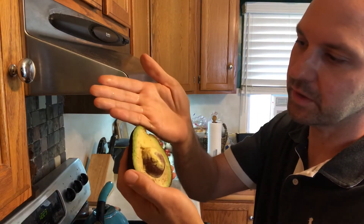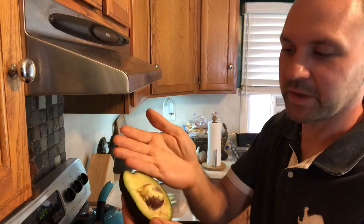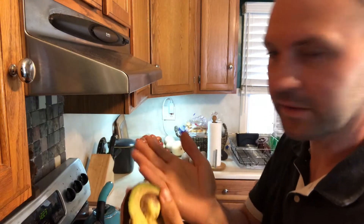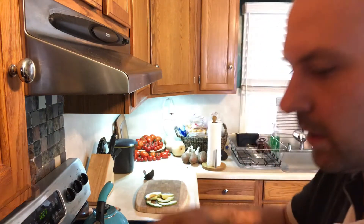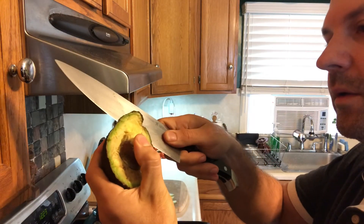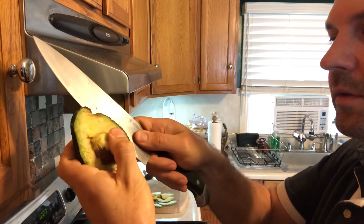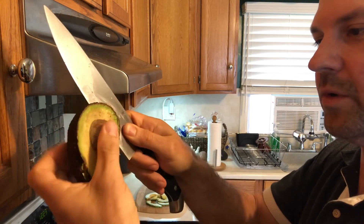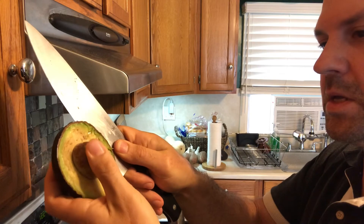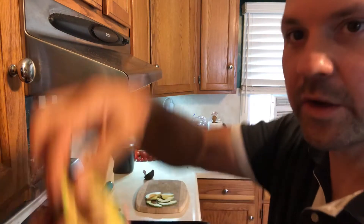What we're gonna do is take our knife and cut right down just like we did with the whole avocado, go right up against that pit and come all the way around to take this brown layer off. Starting right up here, we slowly go down to the pit and come all the way around.